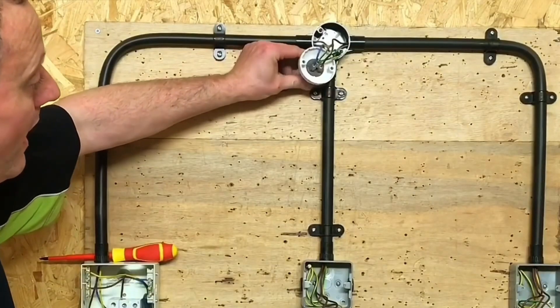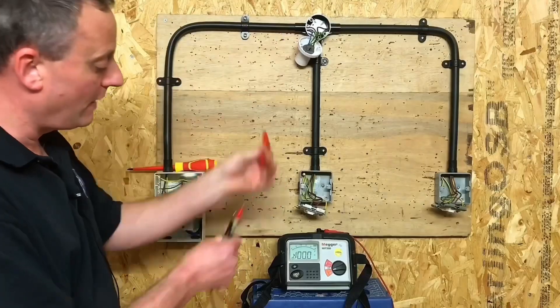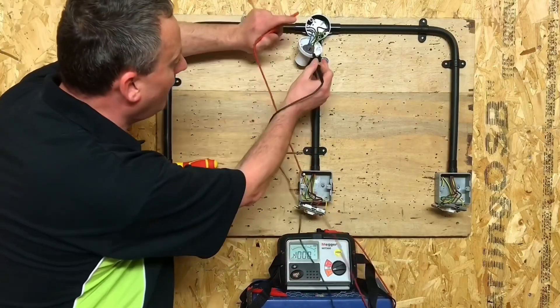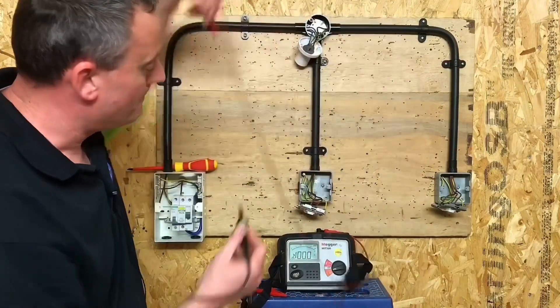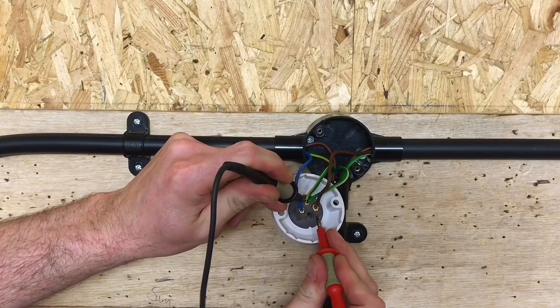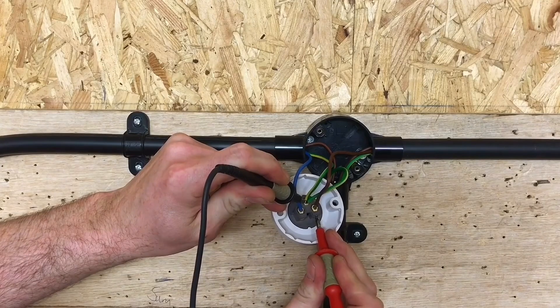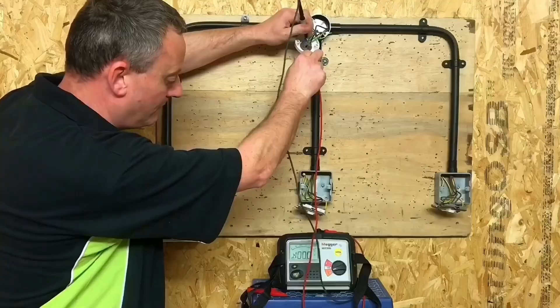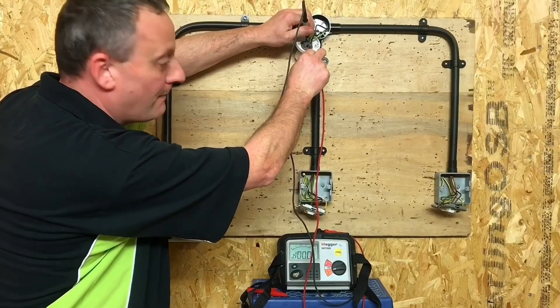First of all, we're going to go up here to our batten lamp holder. We've got to go in with our probes — it's going to be a little bit tricky, I might need some help with the switches. I'm going to connect onto my line conductor and my CPC. It doesn't matter which way around the leads go, but just so I don't get any comments below, let's put the red one on the brown. Lead goes on there and then onto my CPC.